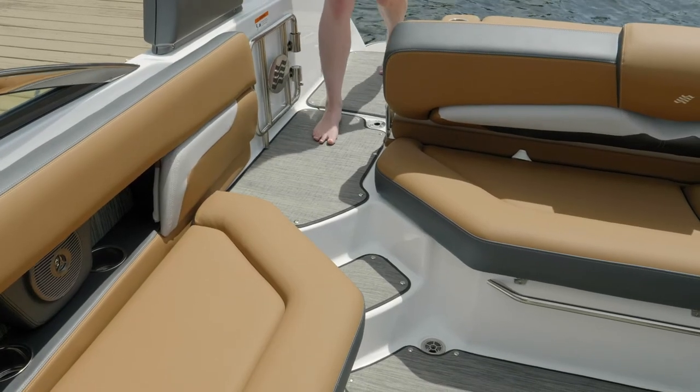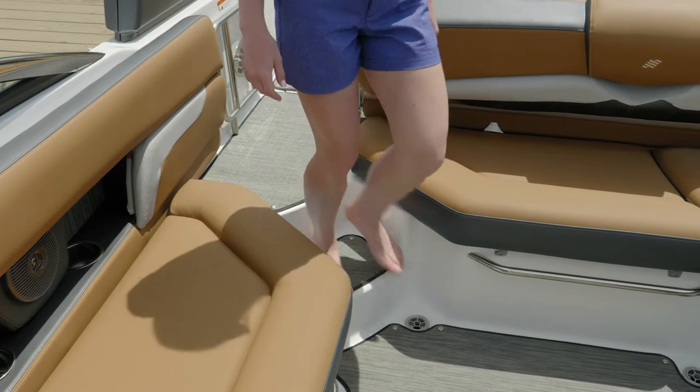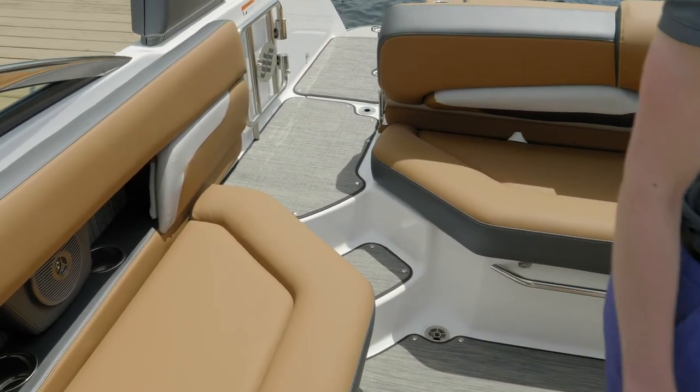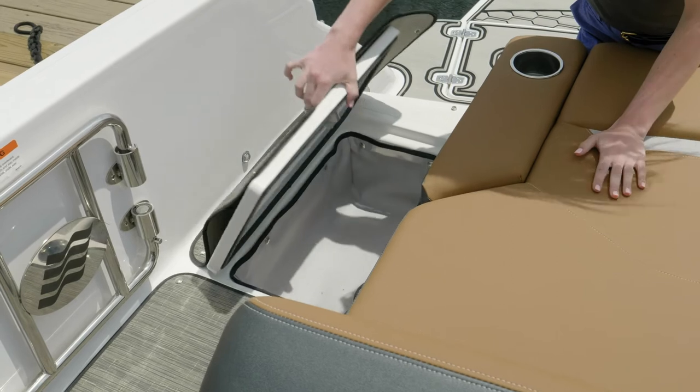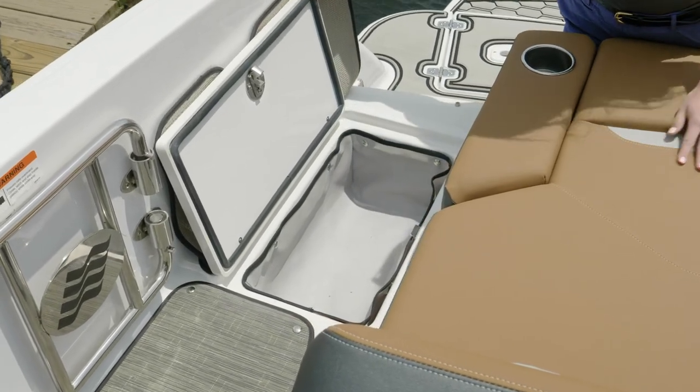A nice touch to your Four Winds is the wide walkthrough transom. This allows you to get in your boat without stepping on any cushions, and you'll notice the nice steps so it's an easy entry. Under the walkthrough transom is a nice storage cubby for towels or dock lines when you're getting off the water.